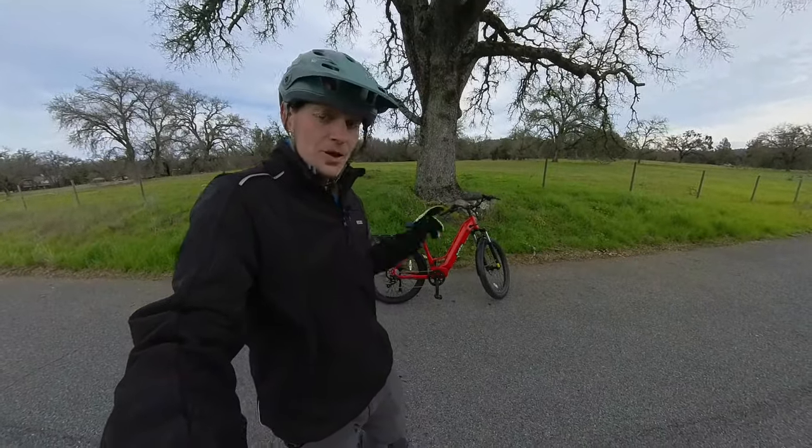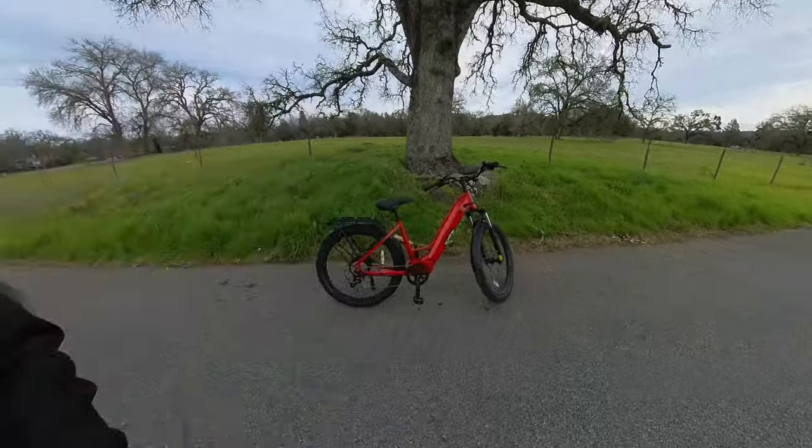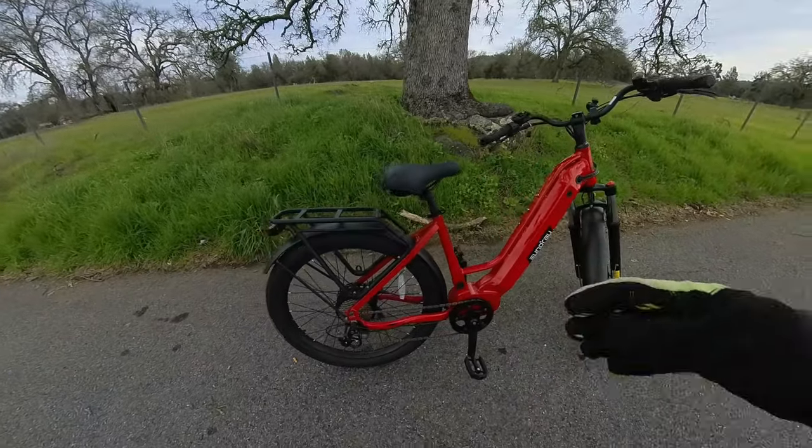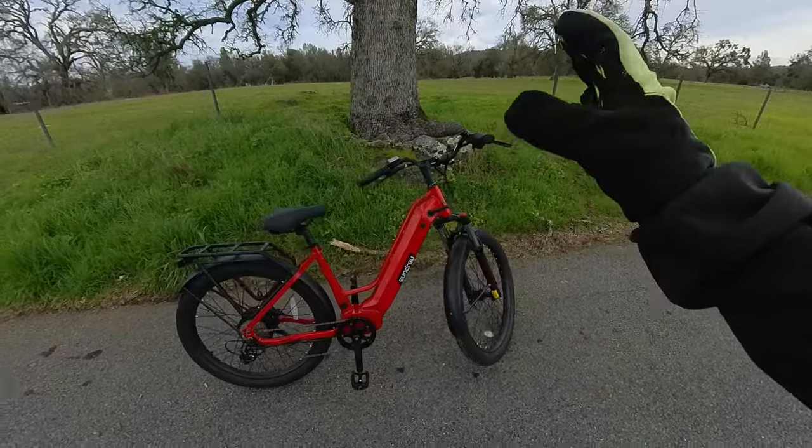Behind me is the brand new Meta from Uniro. Nice red paint job and a very well put together frame. This is a brand new bike for 2024.